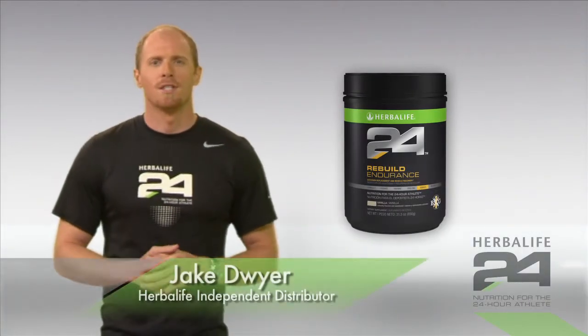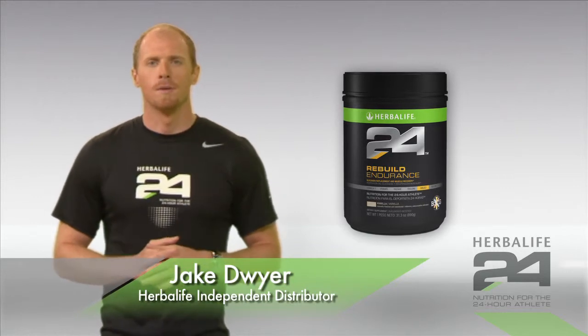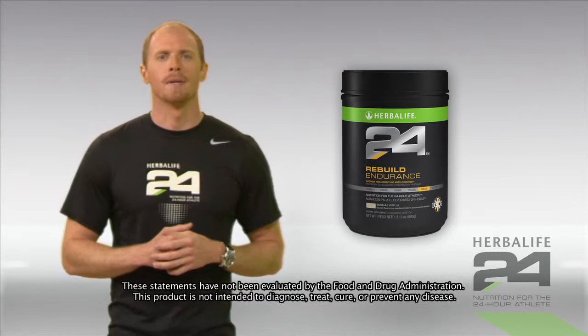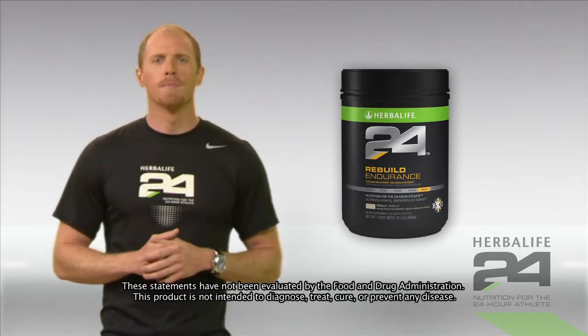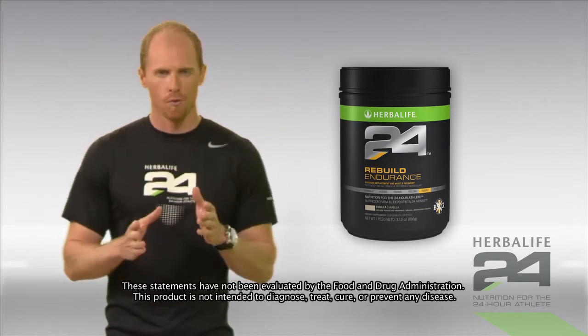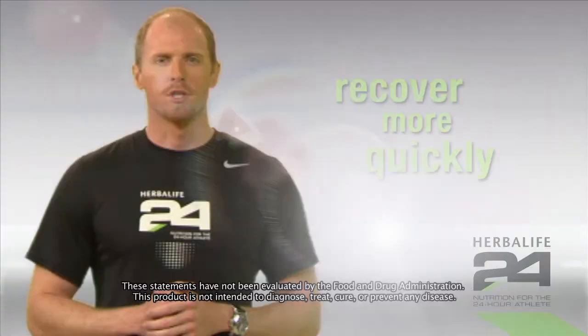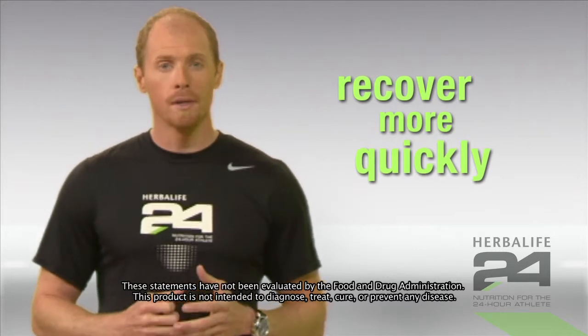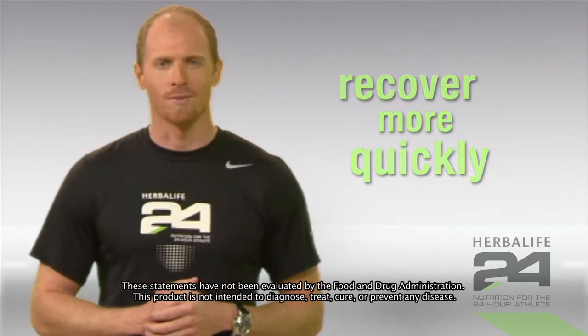Rebuild Endurance is a dietary supplement containing carbohydrates, milk protein, and amino acids to help speed recovery after aerobic exercise. If you've just completed a heart-pounding intense run or cardiovascular workout, reach for Rebuild Endurance. A precise ratio of carbohydrates and protein helps you recover more quickly and gets you ready for your next training session.